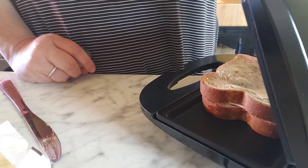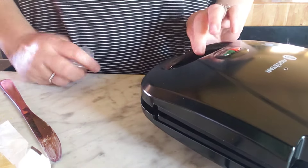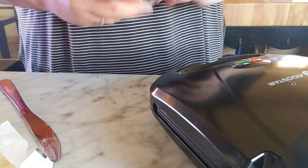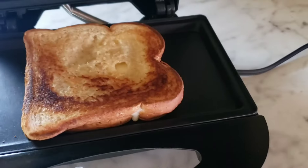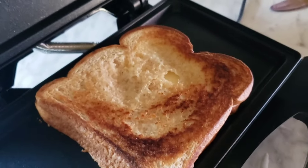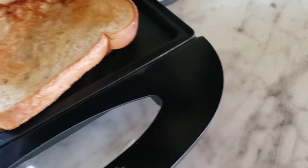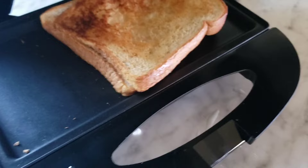I gotta run and get sour cream. Okay, we'll close it down and then I'll show you guys what it looks like when it's done. You guys, look at that - that turned out perfect, didn't it! See what the other side looks like - I didn't leave it on long.